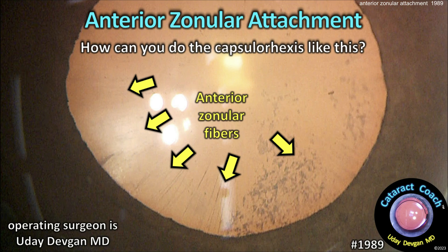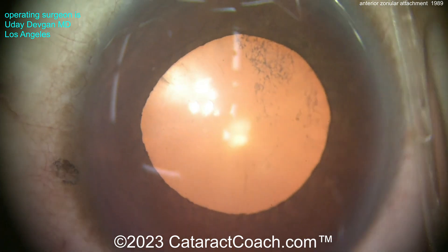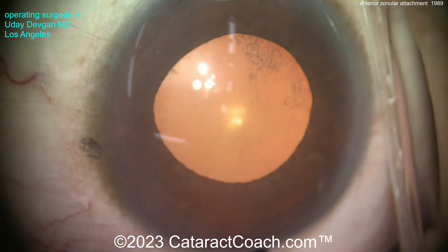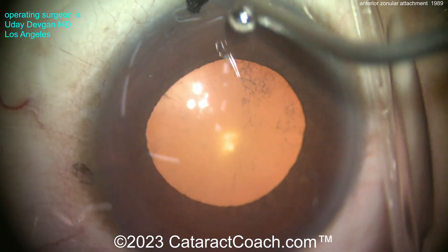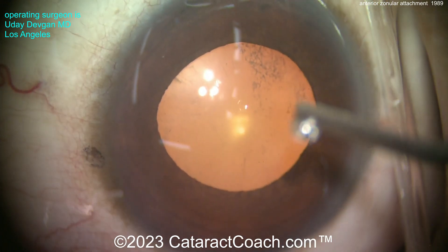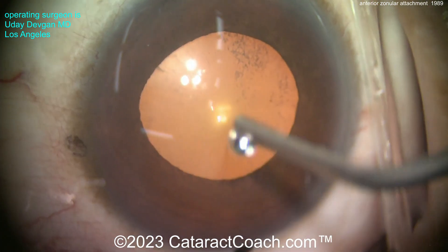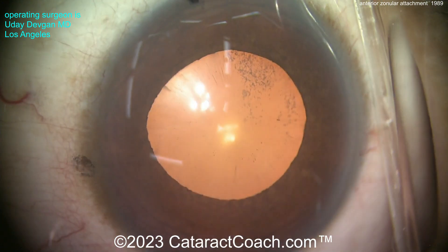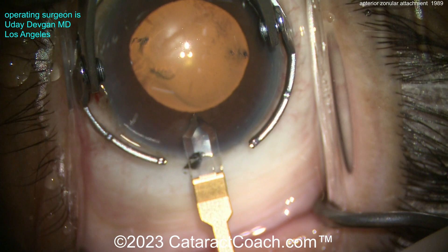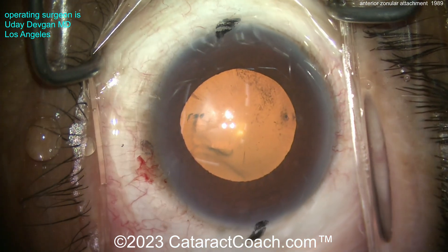cataractcoach.com — anterior zonular attachment. How can you do the capsulorhexis? This is a very unusual case that I did recently. The patient has a very tiny eye — 20mm axial length. We're going to put in a 30 diopter lens. But look carefully and let me zoom in to show you there are zonular attachments very anteriorly. That pupil is only about 5mm and you've got zonular attachments going in much closer than that — even as close as maybe a diameter of like 3.5mm. So there are so many zonular attachments there. What are you going to do?